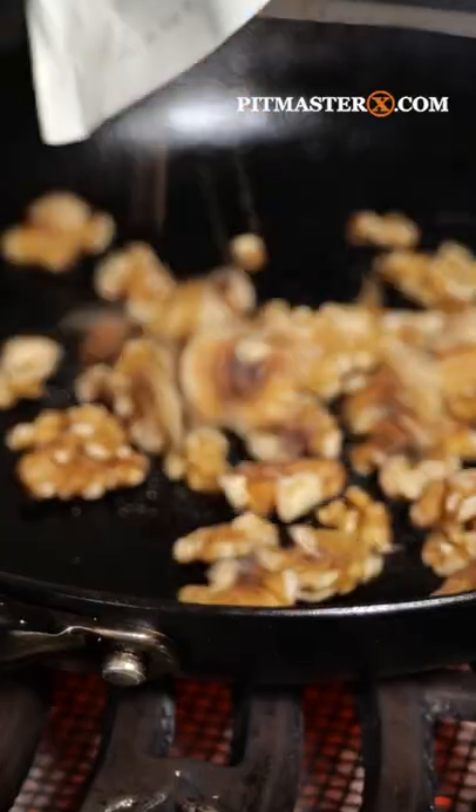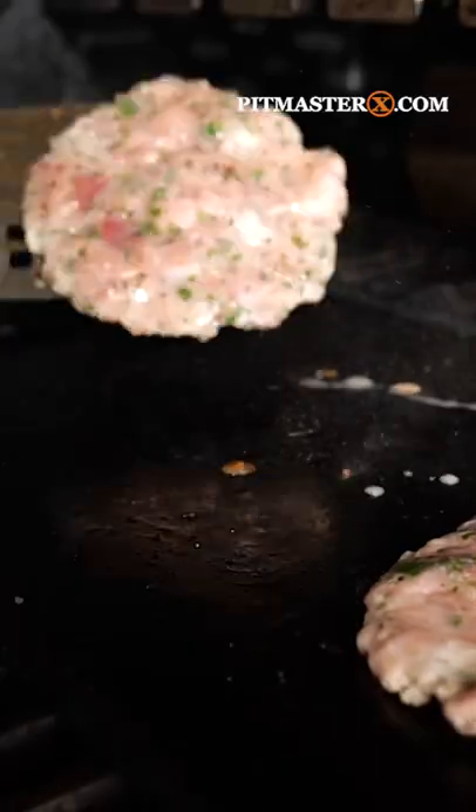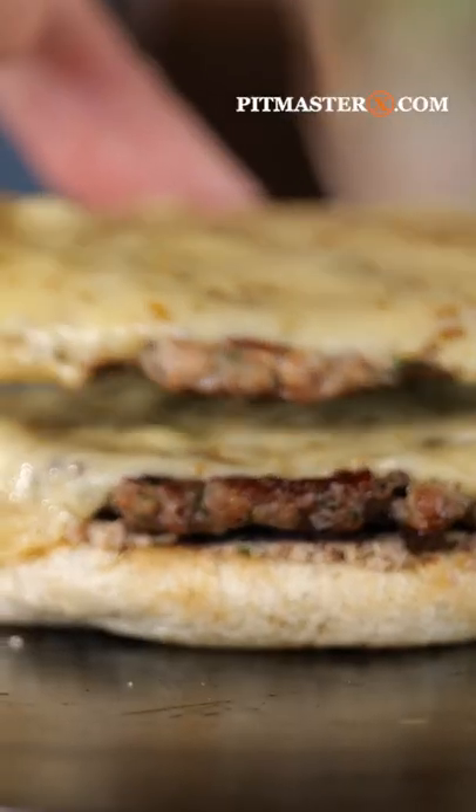Cook mushrooms, roast walnuts, blend it, make a sauce, grill your patties, build up your burger, and eat it.